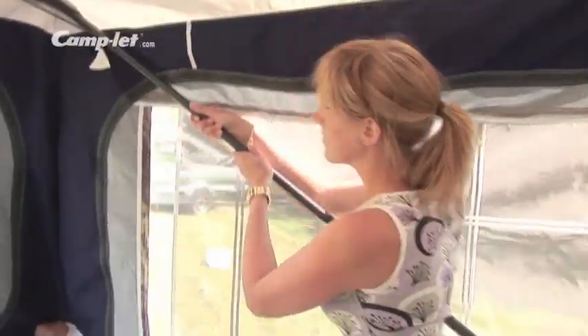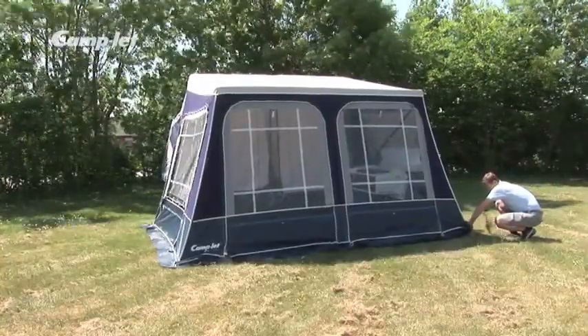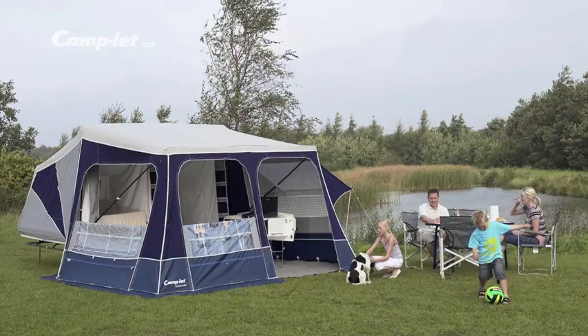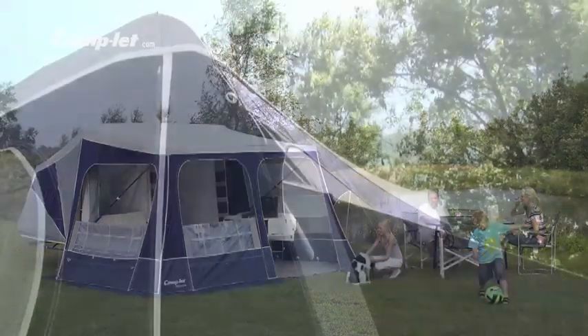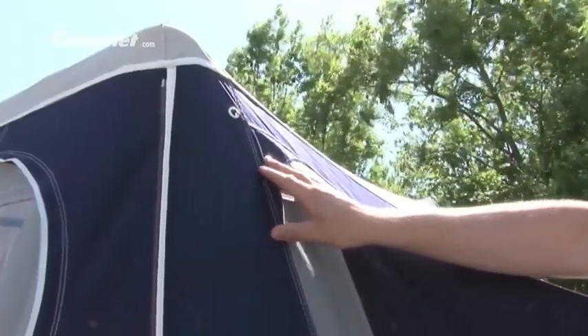Slide out the tent poles with a slight push and peg the trailer. Your holiday home is now ready to bring you many happy hours on holiday. Camplet comes with a sturdy tent in a breathable fabric, providing a pleasant indoor climate. The tent is reinforced in areas subject to a high degree of wear to ensure high durability.